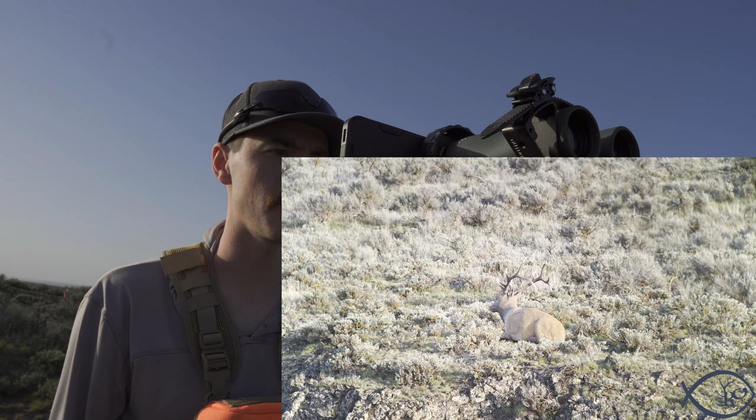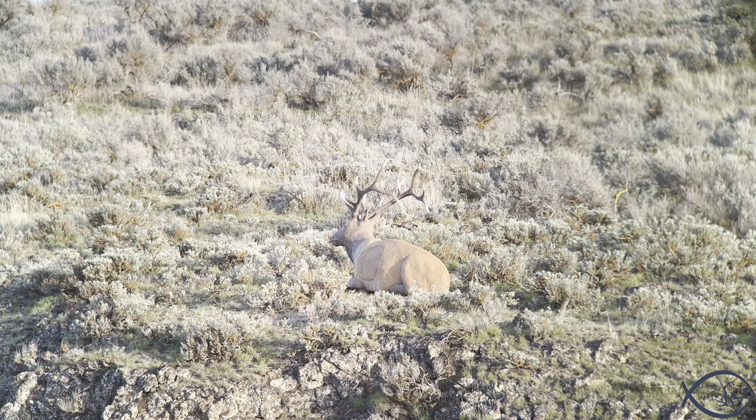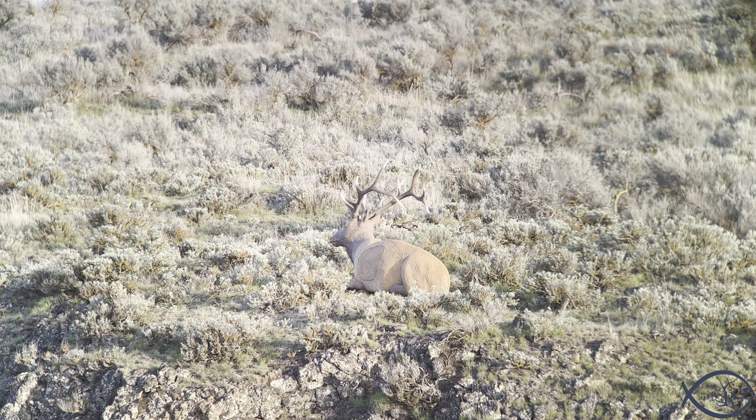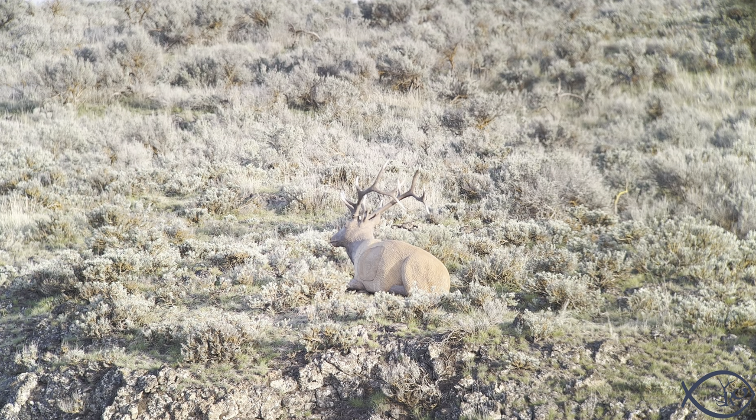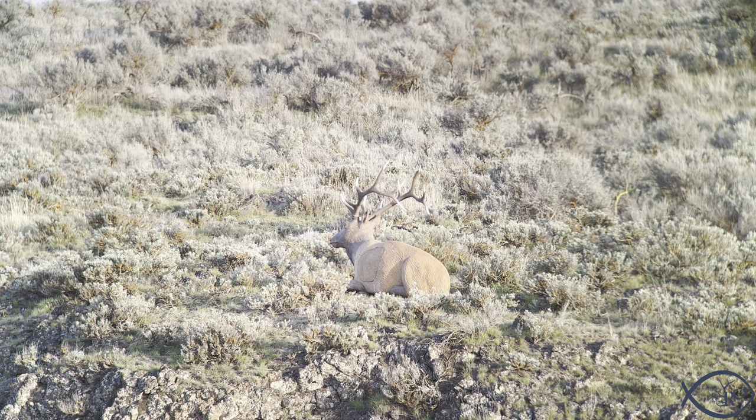Here's the image centered on the elk using the NL 12x42. I want you to look at the simulated hair on the bedded elk, each of the antler tines, and the differences in the grass colors. The phone is focusing on the elk itself, which is what the binoculars are doing as well. You can see the dirtier pieces of sagebrush with more dust have a grayish undertone, while the grass up toward the rock bluff section is a lot more vibrant green.